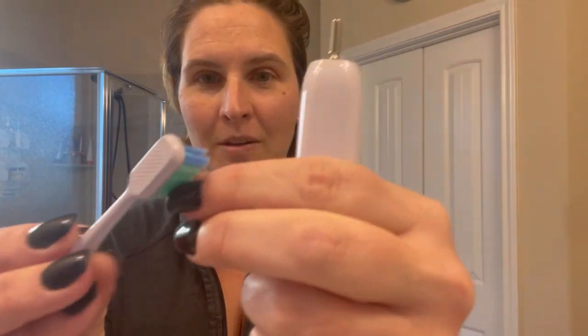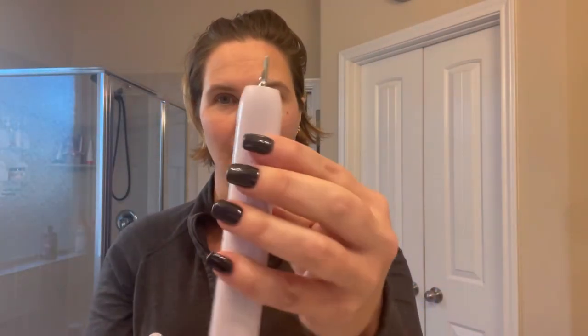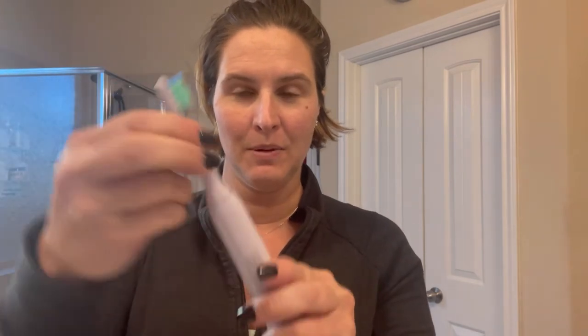Again, here it is. It's got a little groove on the back. Pretty color — I like the colors on this thing. It's almost like a purplish pearly white. It's really cool. So you've got the brush head, you're just going to pop it straight on there, click — and then to take it off, just pull right up. Very easy to put on and off.